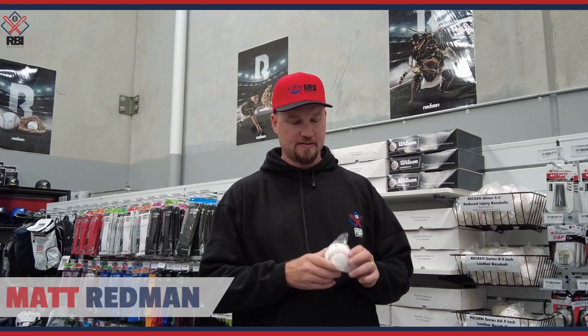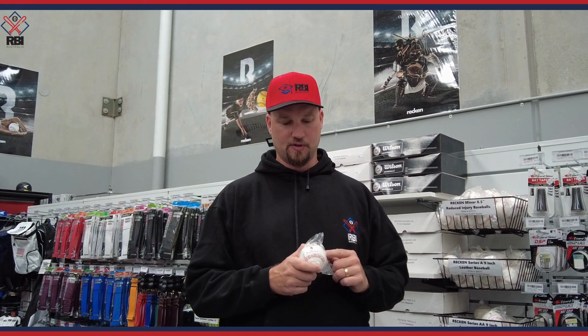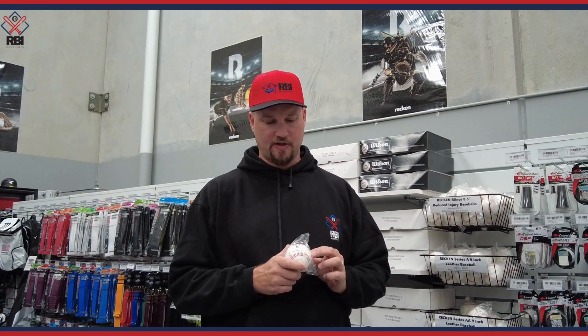I have the Reckon AAA series baseball here. This is the highest quality Reckon baseball — one of the best baseballs on the market. It's made of the highest quality ingredients and has a full grain leather cover of the best quality leather available.